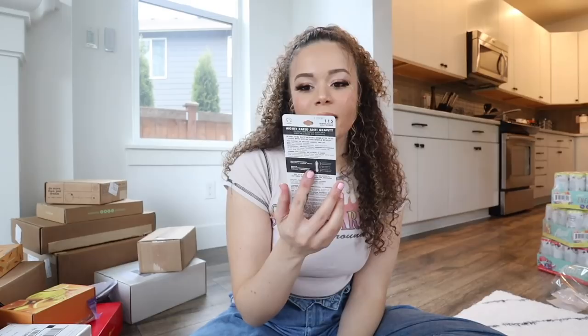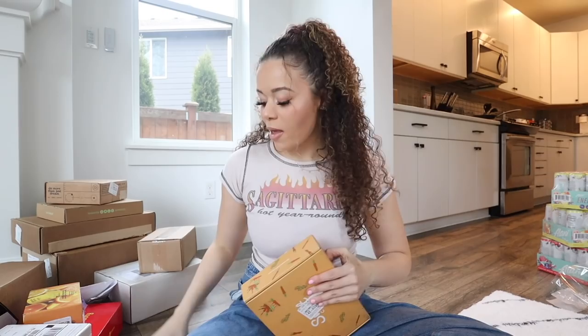Oh my gosh, I chose violence! This is from Milani - we got more mascara! This is their Lashes That Defy Gravity Mascara. Holy moly.